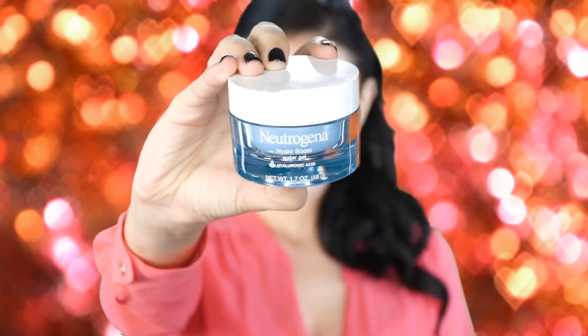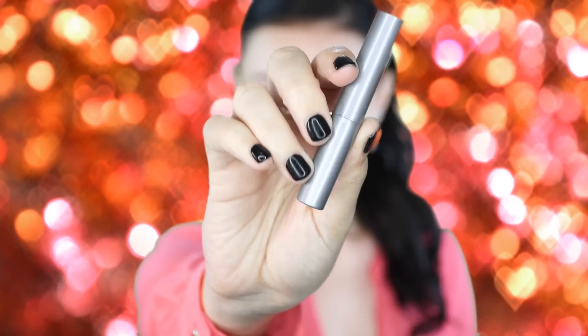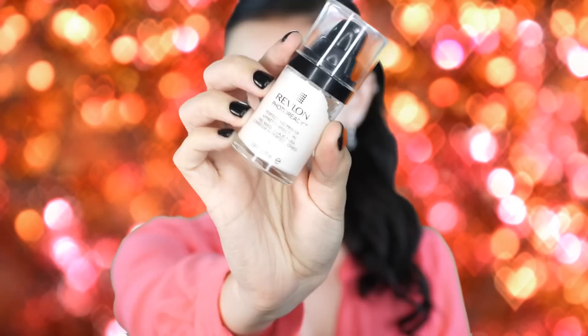Next I'm going in with my Neutrogena Hydro Boost water gel. There are two kinds — a water gel and a water lotion — and I prefer the gel because it dries really quickly on the skin. I use this every morning. Just make sure you rub it in so it's not oily before applying makeup. Then I'm applying some Carmex chapstick to moisturize my lips before wearing a liquid lipstick later.